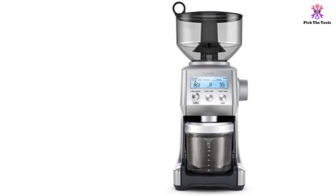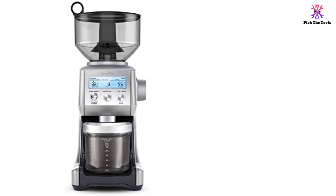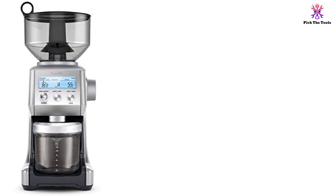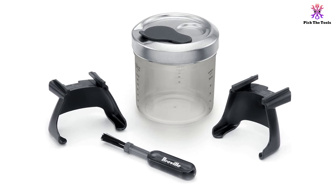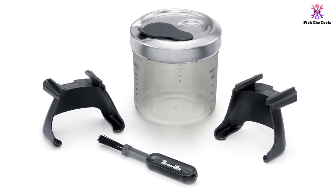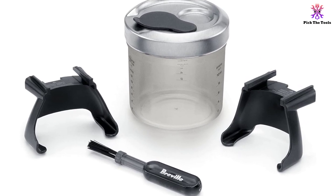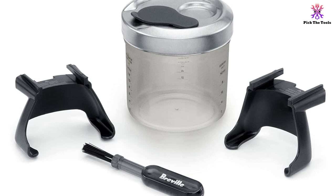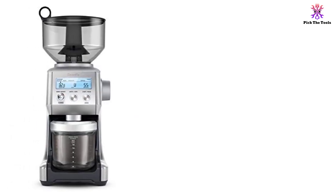With a refreshing innovative use of IQ technology, this coffee grinder uses up to 60 unique settings to program your perfect cup of coffee — from cups for French press or filter, to shots for espresso — and you can play around with its settings until you get your desired taste. Using traditional methods of grinding directly into a portafilter or an airtight container, the Breville BCG820BSSXL brings tradition into the latest century.